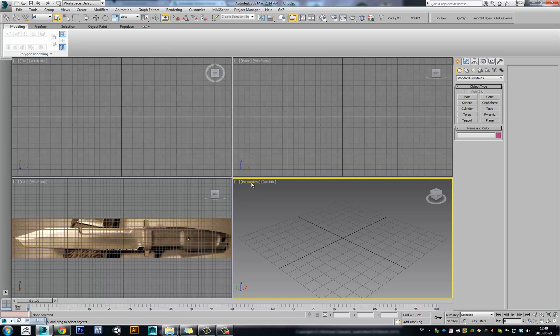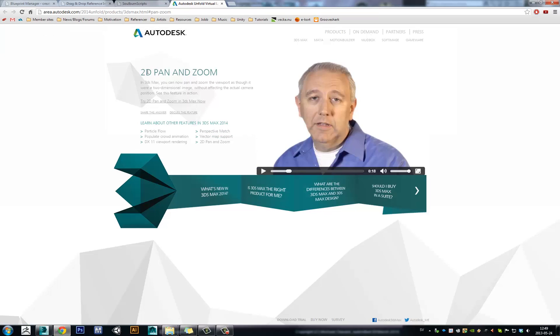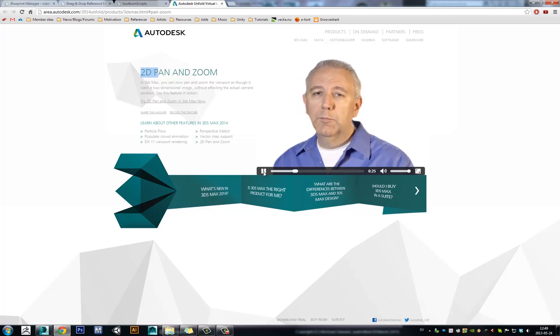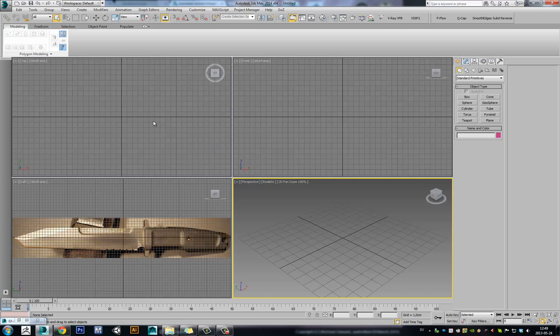They've added a new feature in perspective view called 2D Pan Zoom mode, which I think replaces the old way of working. But the new way of working is, in my opinion, broken and works pretty bad. I'm going to show you what I think is the new way and how it's supposed to work. They explain the new feature — this is great for when you're moving around or need to zoom in and do some image-based modeling or tweaking to your models within your scene. I don't agree, but that's what they're supposed to do.